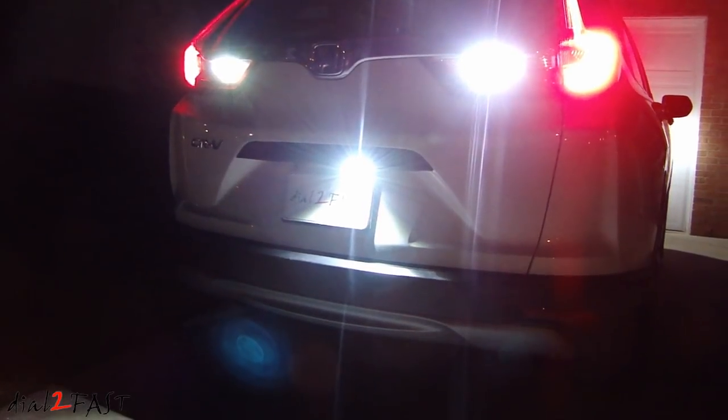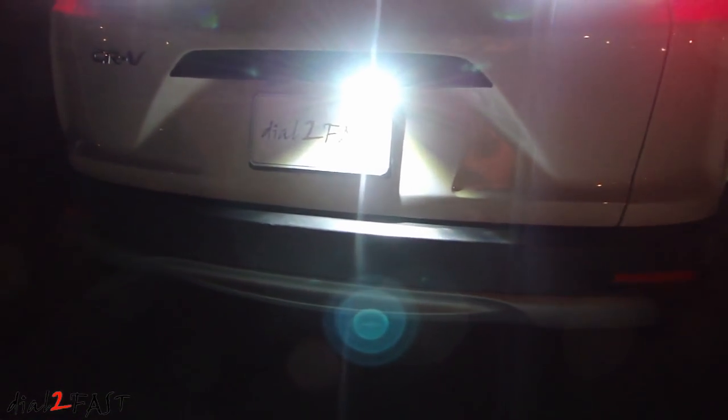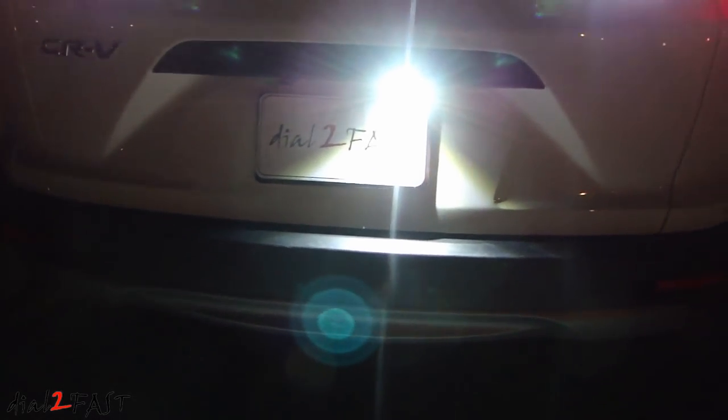Hello viewers, this is Dao2Fast here. In today's video I will show you this brand new product from the company LuYed. It's a super bright external backup LED light. Oftentimes your regular backup light might not be very bright, and this additional light will really help illuminate the area behind you when you're backing up at night.